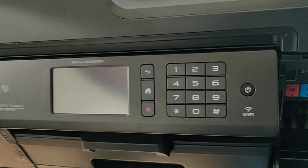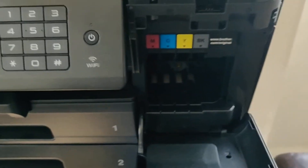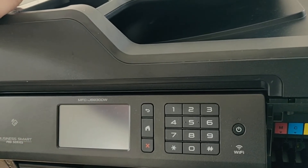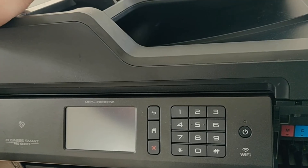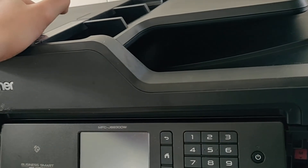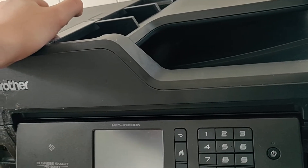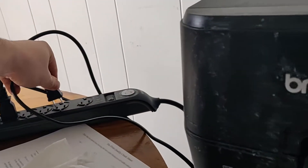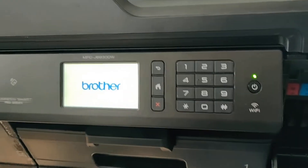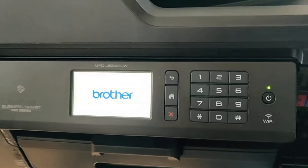Leave the printer with the cartridge door open and give it a few more seconds. I don't know what this has to do with anything, but that's what they say to do. Then plug it back in — it'll turn on automatically and might say it's shutting down for a second.